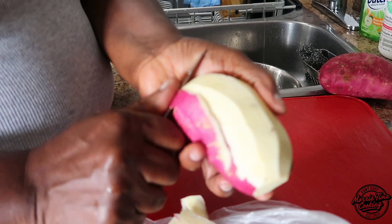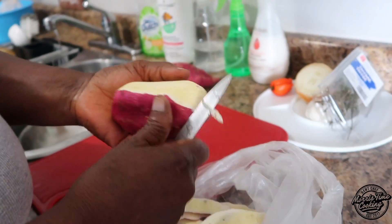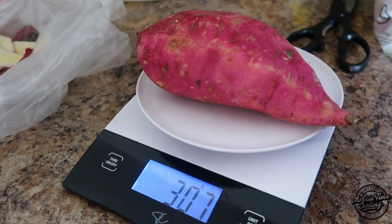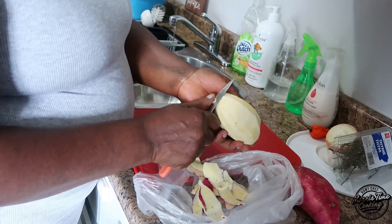We have here two medium-sized sweet potatoes. Just for reference, one potato is 307 grams, so you're looking at about 600 grams of potato — that's before it's peeled. So you just peel and wash them.